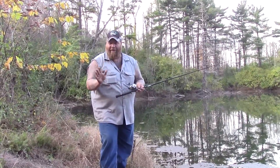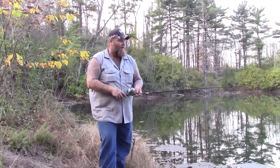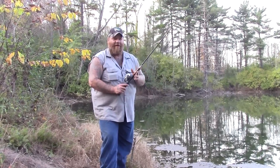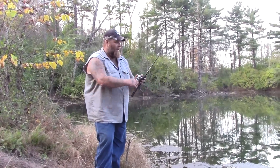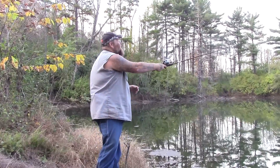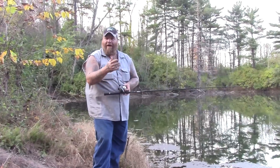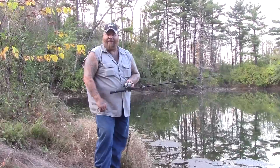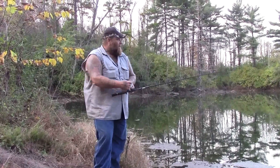In my opinion — and remember, I'm not an expert, I'm just a dude that likes to fish — this is the best way to get started. This is how I got my son started, as a matter of fact, with a Zebco 33 combination. There's not a whole lot of fish in these little ponds that your rod and reel combos aren't going to be able to handle. Even if you get into a couple-pound catfish, your little rod and reel combo is going to handle it.